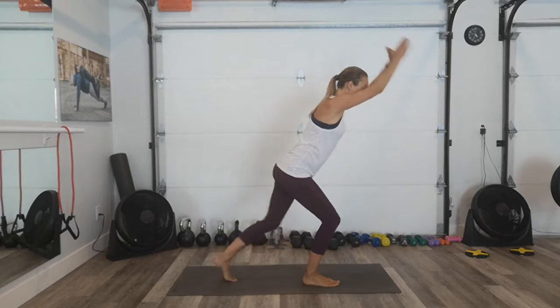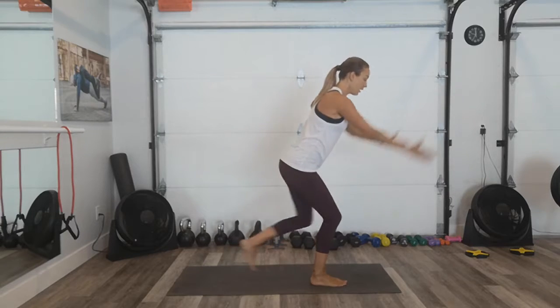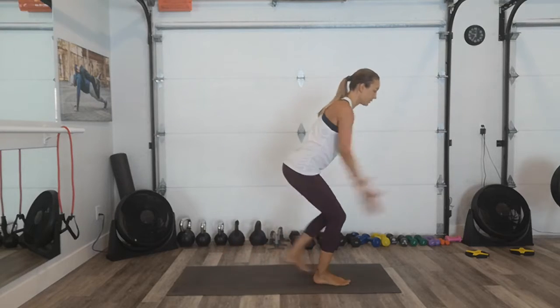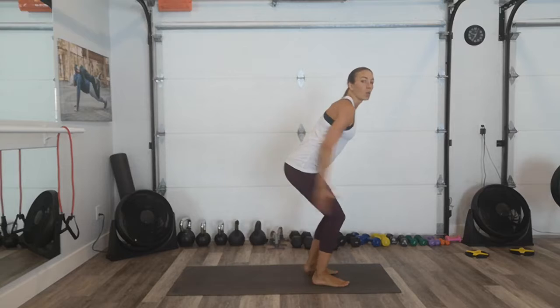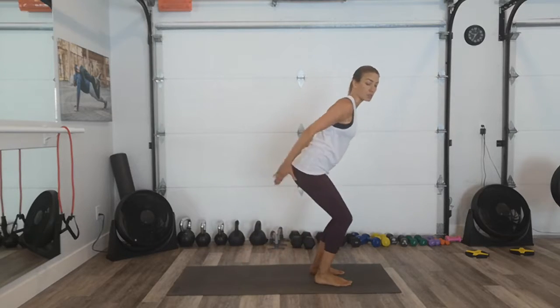We've got 15 seconds. Take it up higher — and again, you choose your pace. When the timer goes, if you don't want that break, just keep going with this exercise. And you're going to take a deep breath.